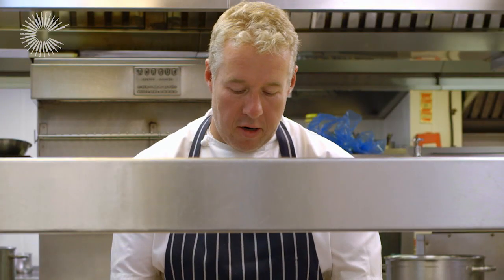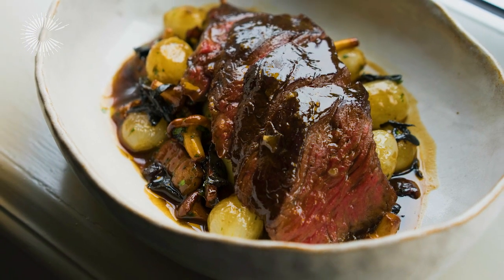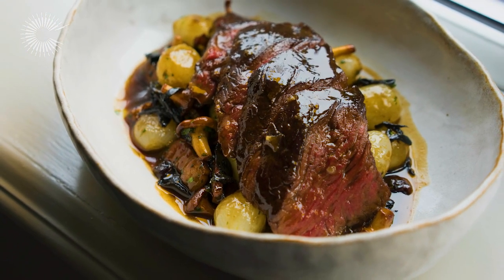There we have it: our Irish grass-fed onglet of beef with wild mushrooms, silverskin onions, potato puree, and a red wine sauce. Fantastic.